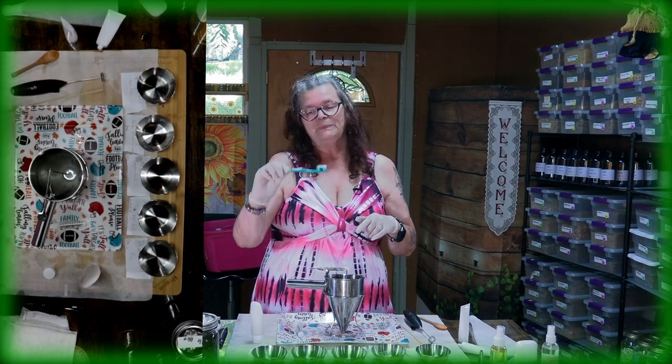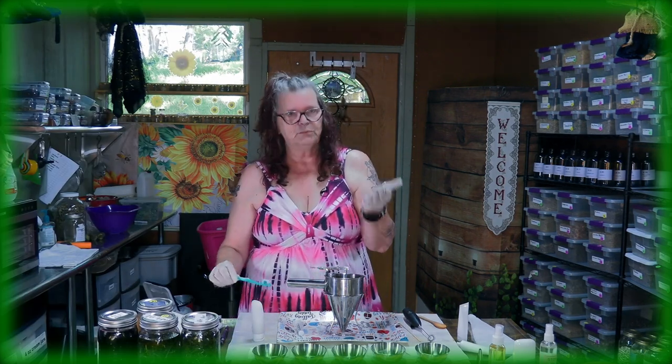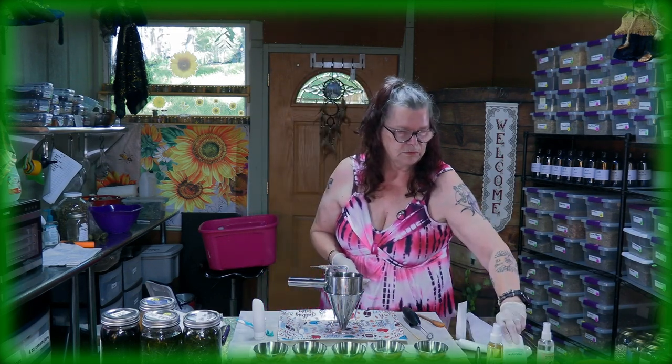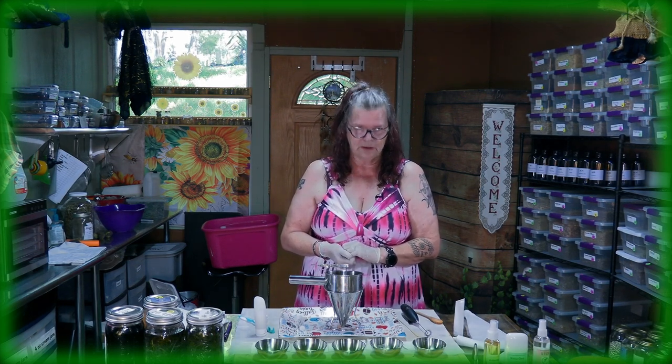If you like homemade toothpaste like this — healthy and delicious — I was using it this morning and Ken tried it too. He said, 'Wow, it tastes like normal toothpaste but healthy!' We already have our homemade deodorant — we made a video about that a few weeks ago. We're also thinking about maybe making shampoo next. There are so many things you can make yourself that are healthier than what you buy in the store.